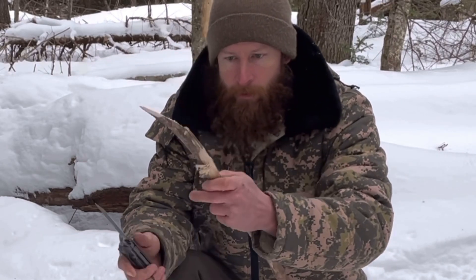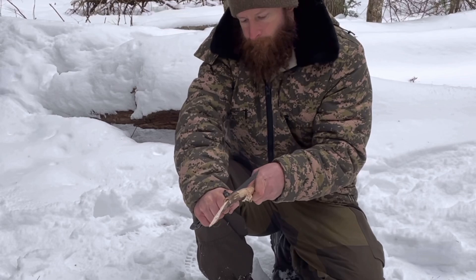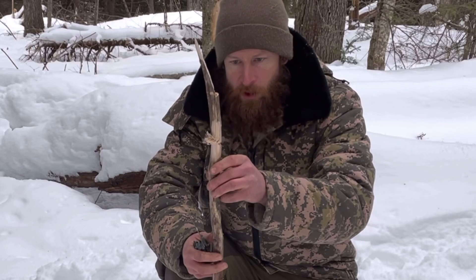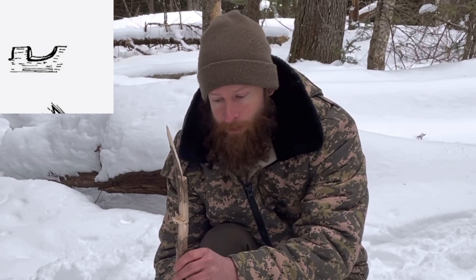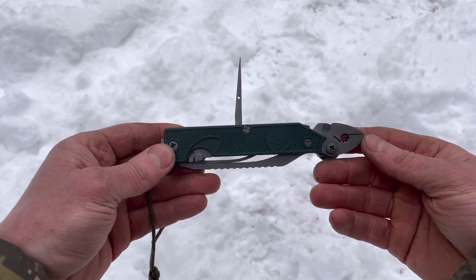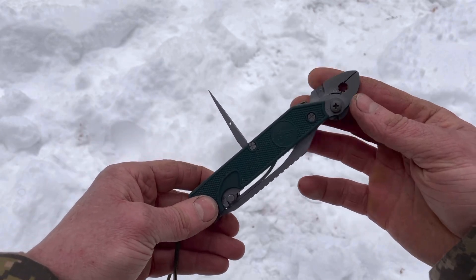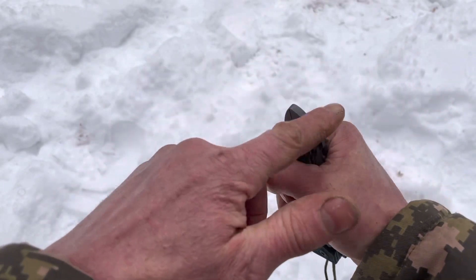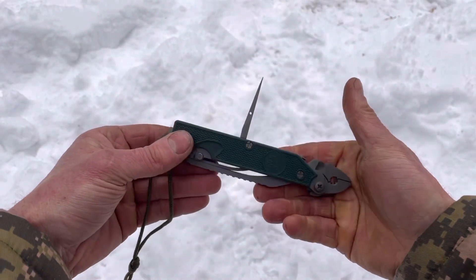Going back to the saw cut — if you were building a deadfall, you could use a saw blade like that to make a notch for a figure-four deadfall trap, which would be very useful. And as an added bonus, this tool would also make a very persuasive behavior modification device with three sides of gentle persuasion — just saying.